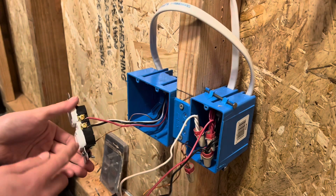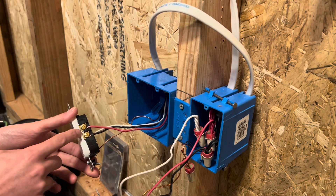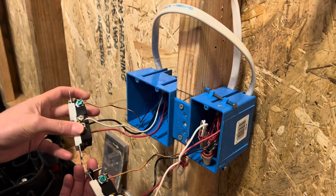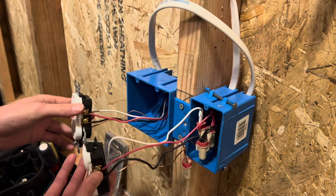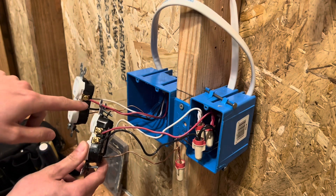I went ahead and took off the second plug's tab right here as well for the half-hot. Then basically just keep them all the same — ground to ground, neutral to neutral — and keeping the half-hots the same: red on top and black on bottom.